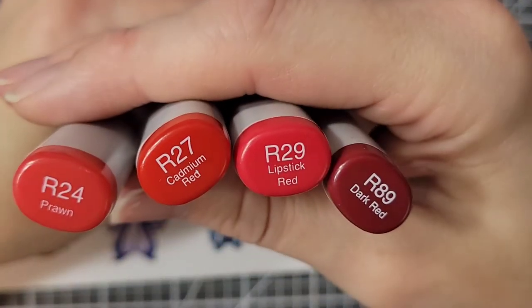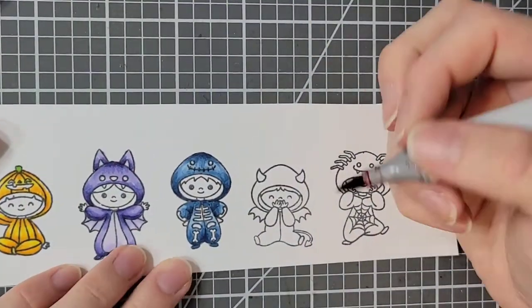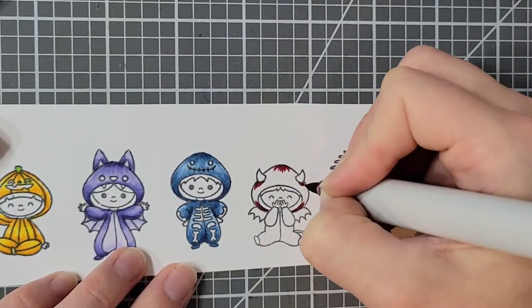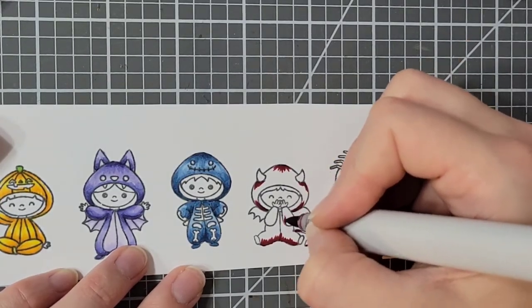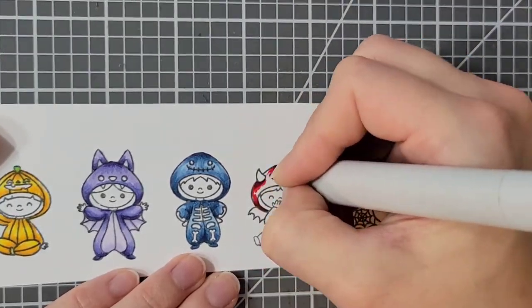For my little devil I'm using R24, R27, R29, and R89. Again, I don't actually use this one in my final card. There are six characters in total and I didn't really love that amount, and I had a hard time deciding how I would keep the layout. But I still colored it.